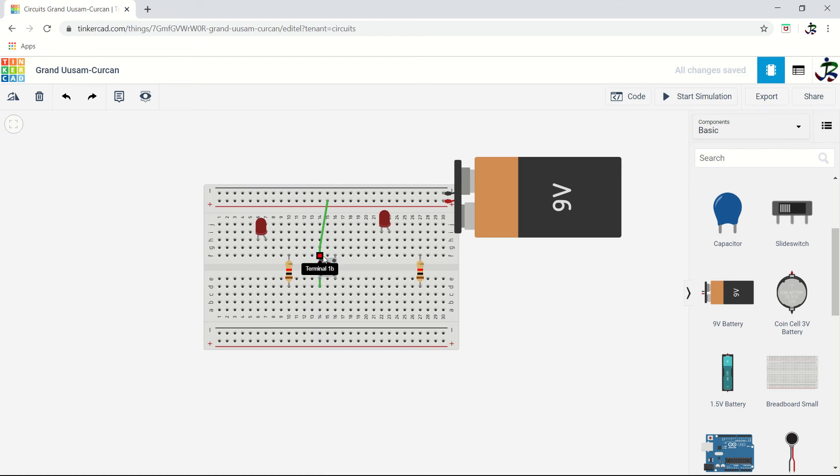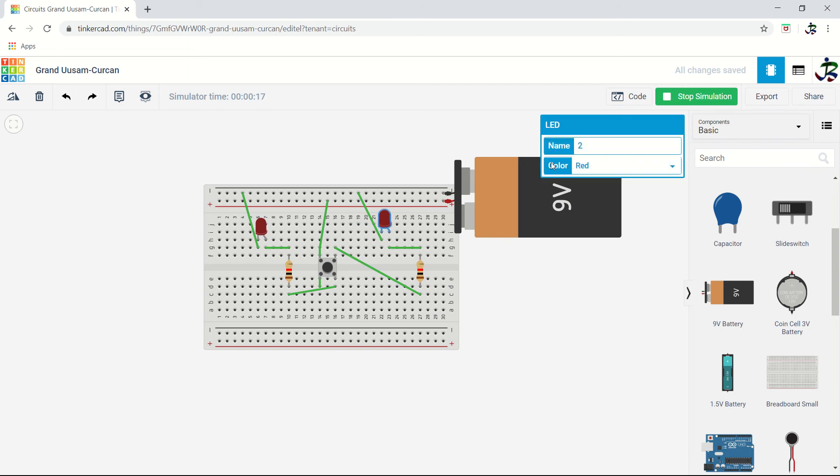The second push button connection is done similarly. Both connectors 1A and 1B get the 5V positive. From there, give to the resistor, resistor to the LED positive, and negative goes directly to ground. That is one circuit. The second circuit: from here to resistor, resistor to LED positive, negative to ground. Start the simulation — when you press, both are on; when you release, both are off.